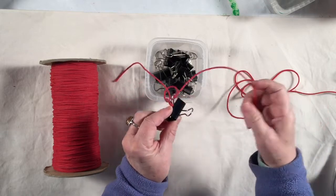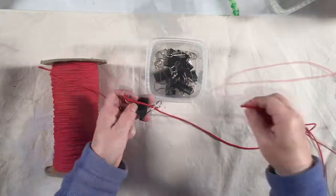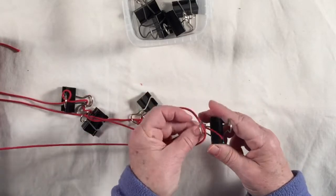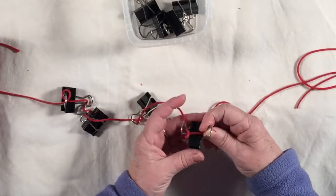Take one cord, go through the left side, wrap it around, and go back through that same hole, and then through the other hole. So through the left side, wrap it around, go back through it again, and then through both the second time around.